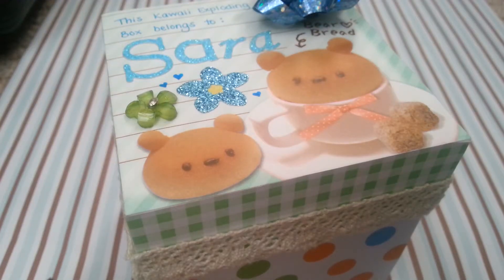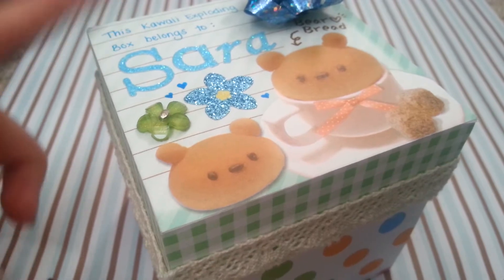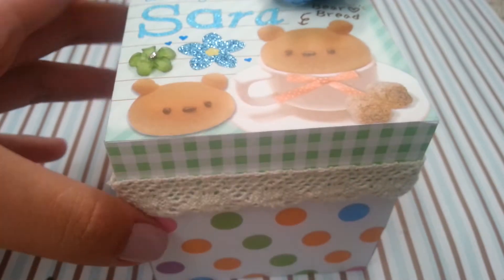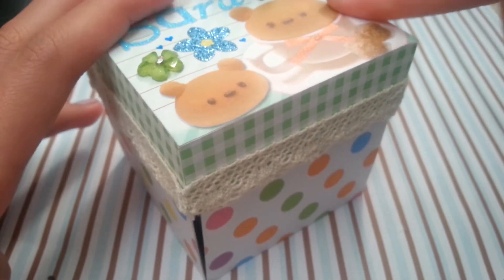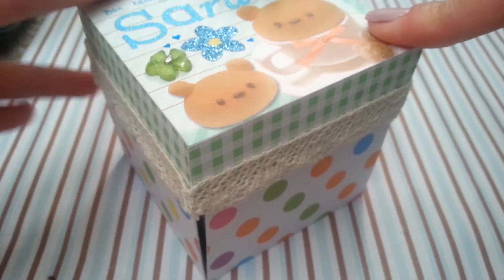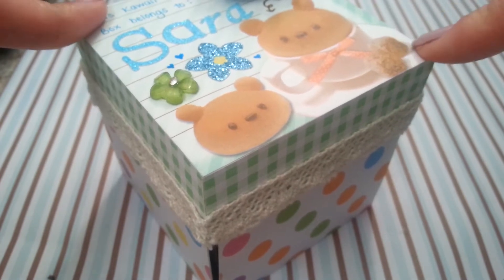Hey everyone, today I have another kawaii exploding box to show you guys, and this one is for Sarah. She should have received this by the time I upload this video, so I really hope she likes it. I wanted to show everyone this kawaii box because it's a little different from what I usually make — I didn't include the deco tape holder that I usually make in this one.